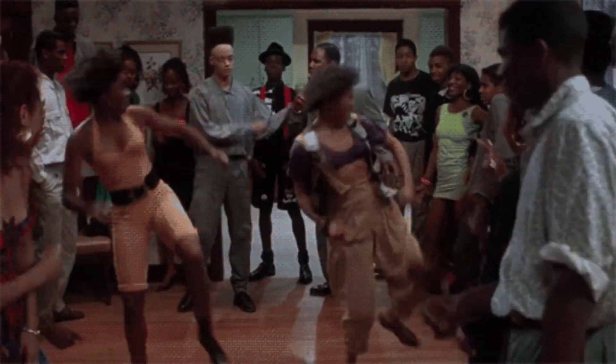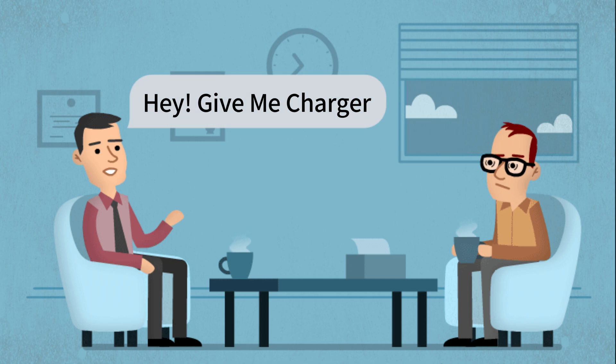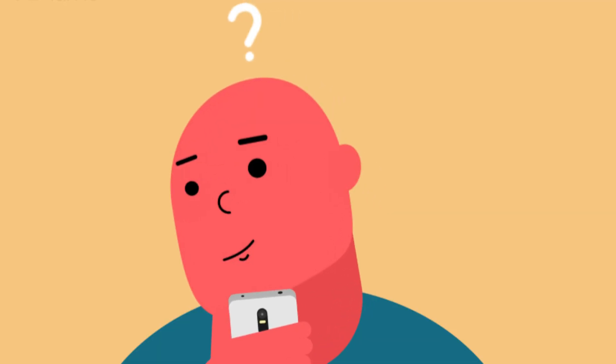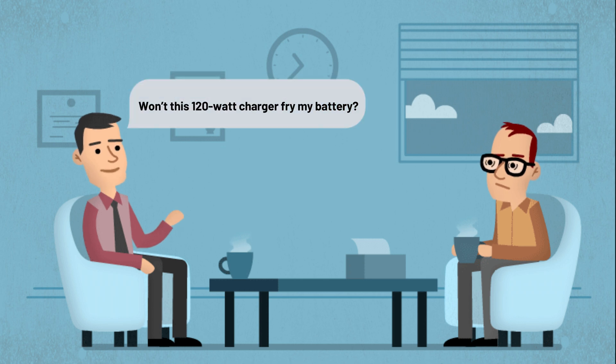A while back, a friend came over to my place for a party. Unfortunately, his phone battery died, so he asked me for a charger. I handed him my 120W fast charger, but he hesitated and said his phone only supports 20W. Won't this 120W charger damage it?